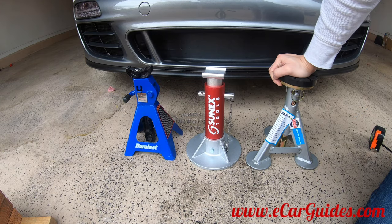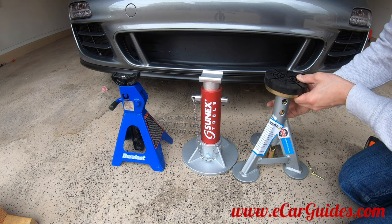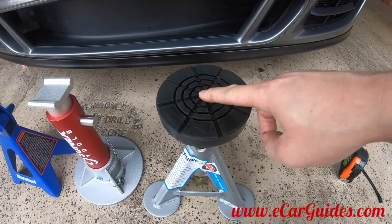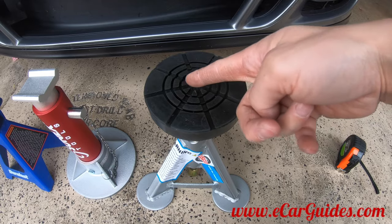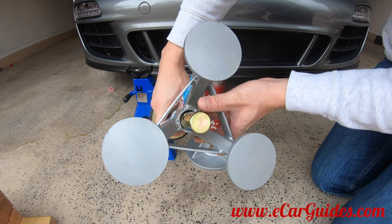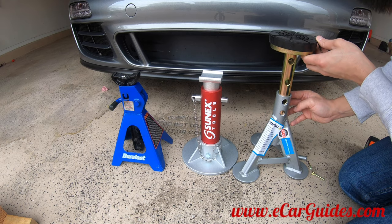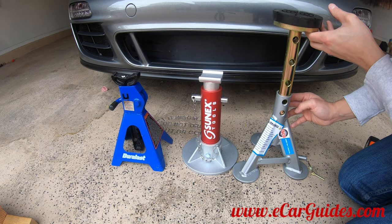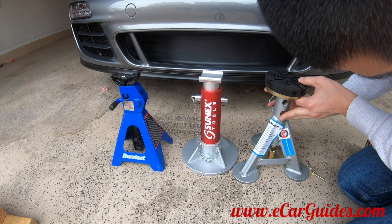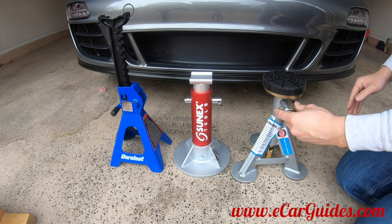And lastly, we have the Hefty Esco jack stand which costs $110 a pair. This is my favorite of the bunch because of its unique design. It has a flat saddle with a rubber pad integrated into it, which gives the jack stand extra grip with your vehicle and prevents damage to the lift points. Additionally, it has this nice tripod base which adds a lot of stability while preventing damage to the floor. Its height can be adjusted from 11 to 17 inches, making it versatile enough for tall and short cars. And finally, it also uses a pin design like the Sun-X, but it's a locking pin design, which means it's not going to come out at all when your vehicle is sitting on these jack stands, so these are extra safe.